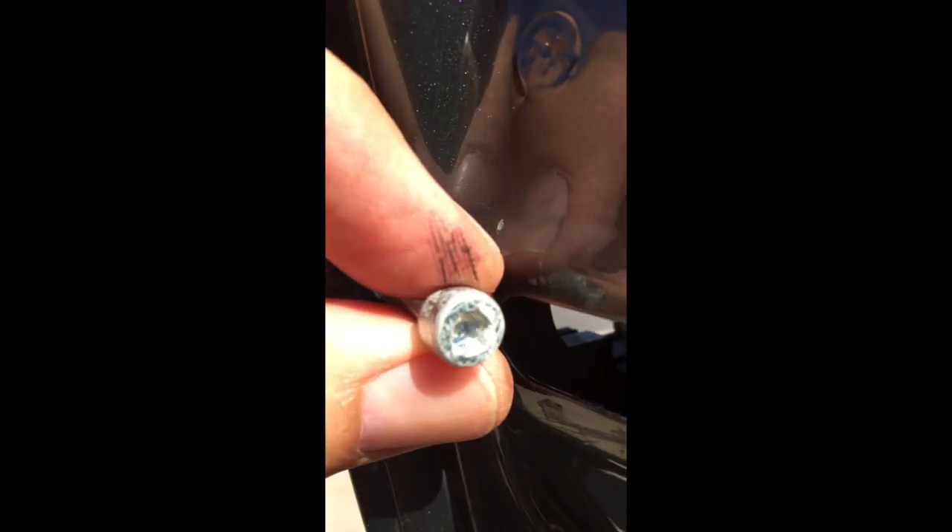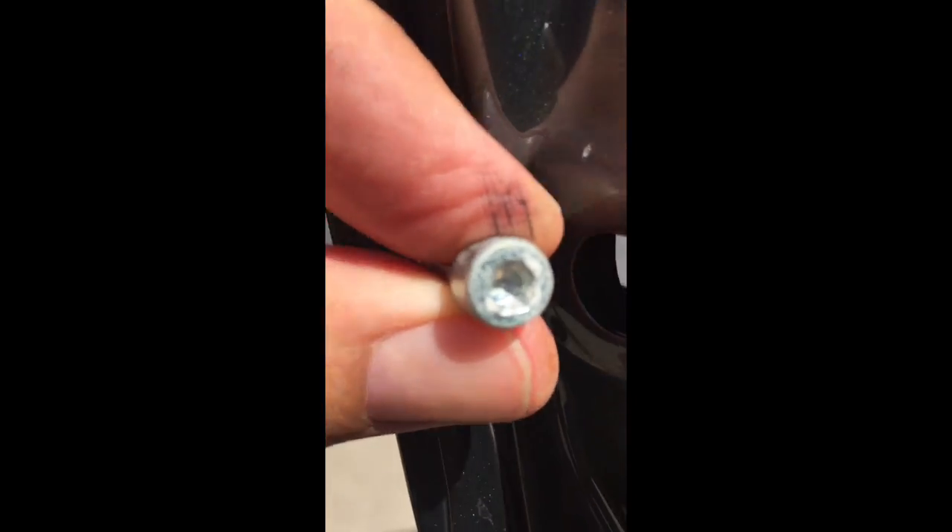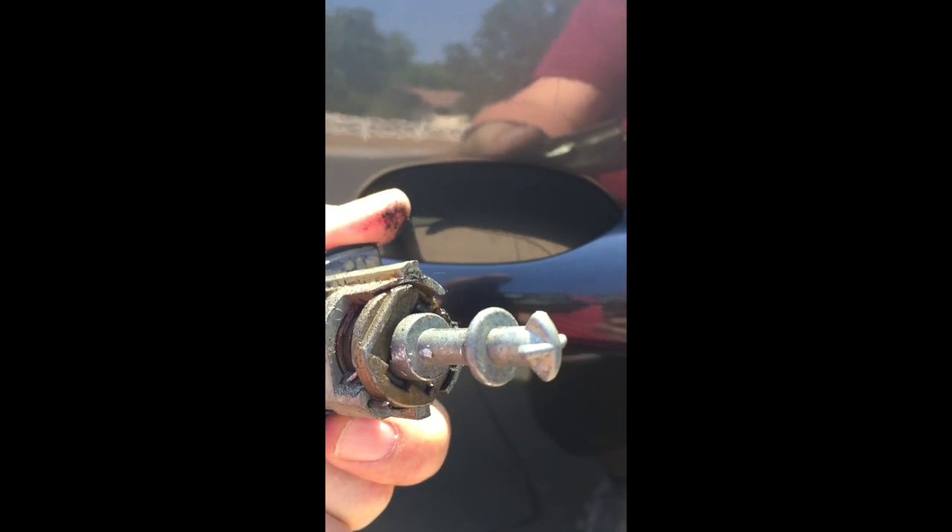The holder comes out once it's out, and in there we get access to the lock plug. Tight on the angle was this Allen key we needed to get out — it was holding the lock mechanism in place. Once this was out, we could just simply slide the mechanism out with a little bit of prying, and then the lock mechanism came straight out.